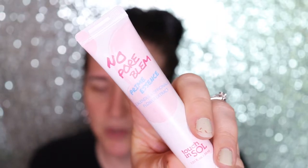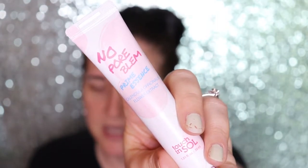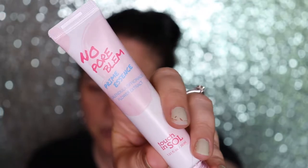I'm just going to use the primer. This is the primer I'm going to use — it is the Touch and Soul No Pore Blum Prime Essence. I use this one a lot, I love it. And like I said, I'm only gonna do half of my face.